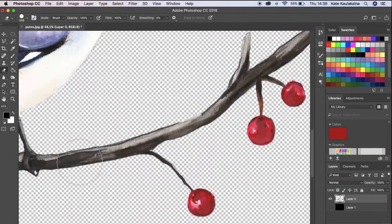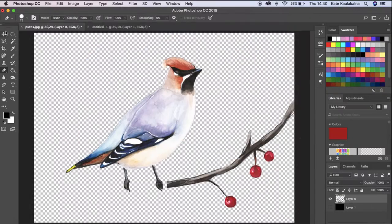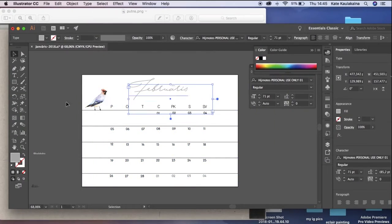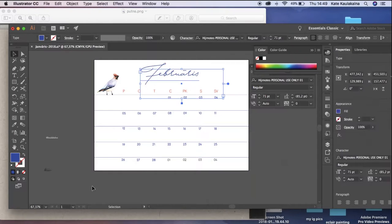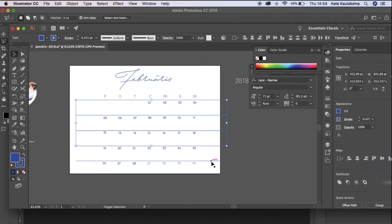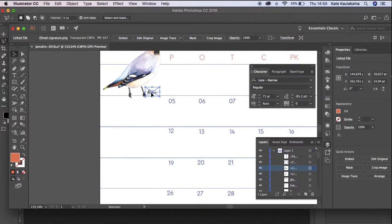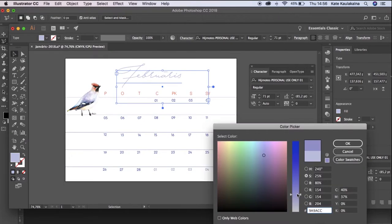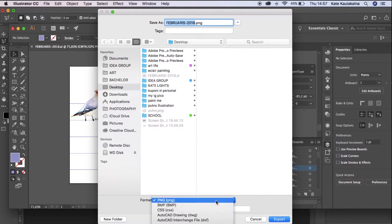I decided the branch doesn't look good and chose to separate the bird from the tree. I put the bird so that it's perched on the lines of the calendar, and I added my signature and nickname, then saved the file as PDF in high quality print.